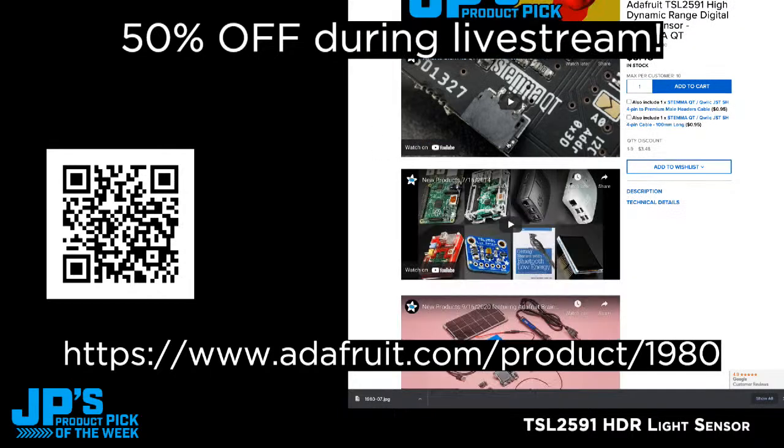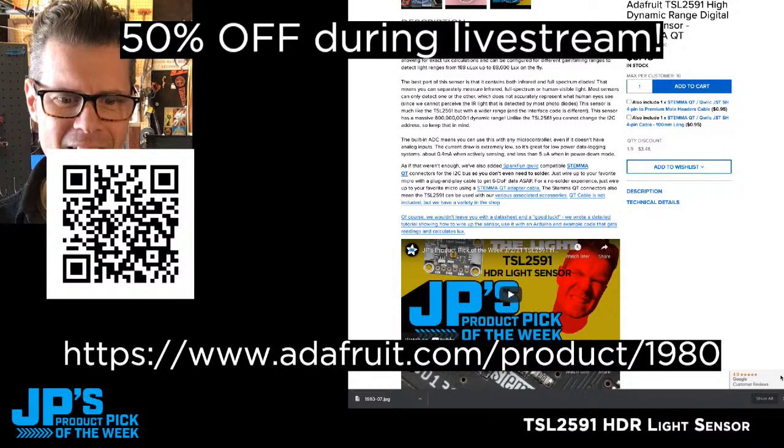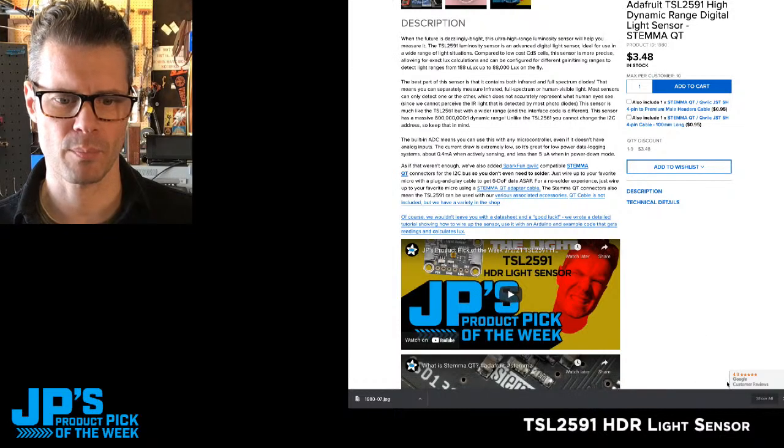You can watch this video right inside the product page, so why don't you do that? I've given too much away already, haven't I? Let's go ahead and have Lady Ada tell us about the product before I jump into it.